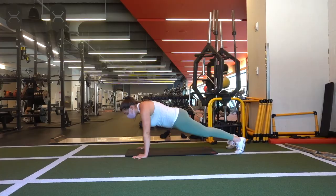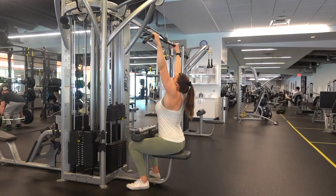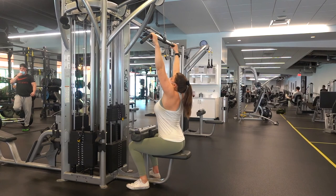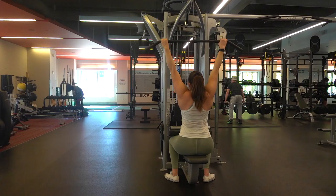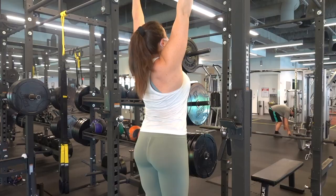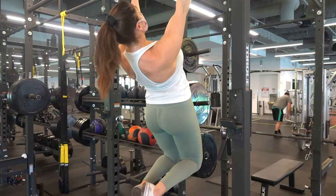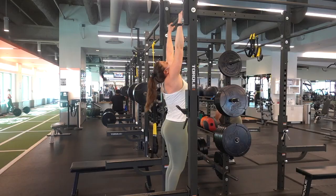Another way to practice is on a lat pull-down machine: instead of performing the full pull-down, just pull your shoulder blades down and back with arms staying straight the entire time. You can also hang on a pull-up bar and do the same motion. A helpful image is trying to put your shoulder blades in your back pocket.